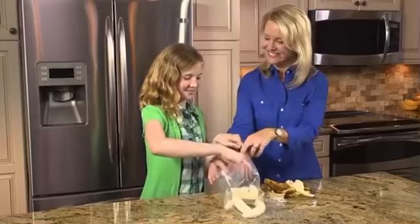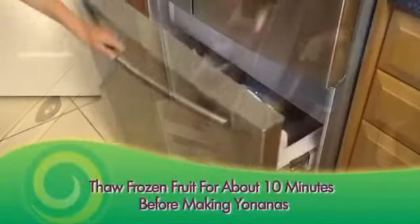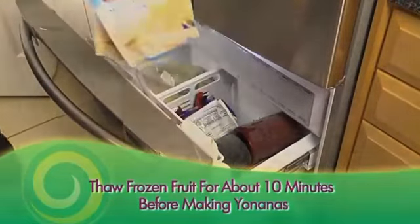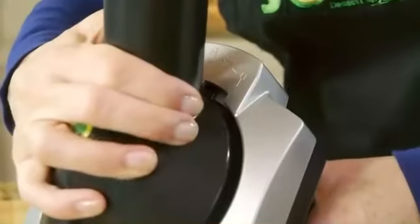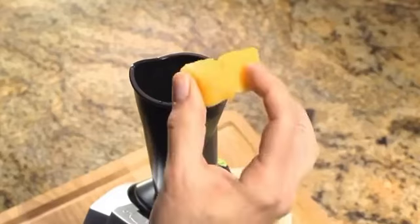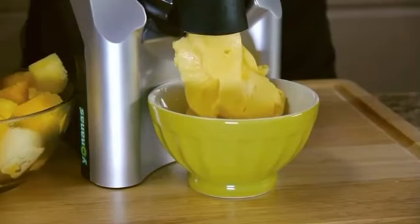Just peel and freeze overripe bananas or use your favorite frozen fruit to create healthy treats you swear is ice cream, but made only from fruit. Simply snap and lock in place, turn the machine on, and feed frozen fruit through the chute. Alternate pieces of fruit to make that perfect blend of your favorite Yonanas.